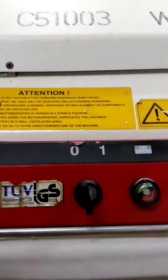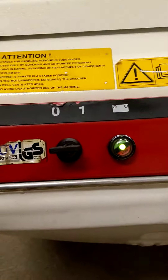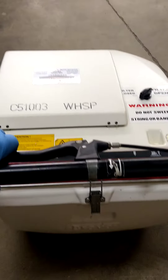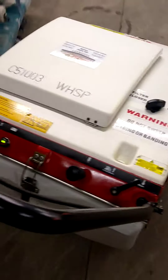Start the machine by turning the ignition key. Fold the lever, carriage forward, and engage the side brush.